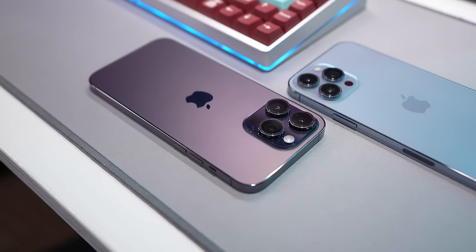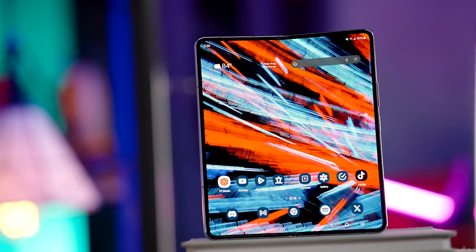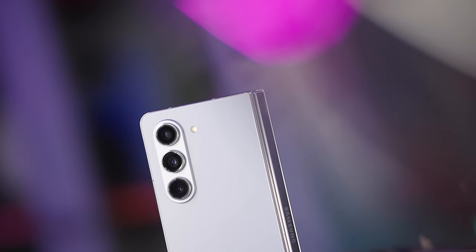While there are certainly trade-offs to be had compared to a traditional rectangular smartphone, I think there's more to the Fold than what people are giving it credit for. There's certainly charm with the tablet-phone thing, but I think the practical benefits are surprisingly powerful. We'll get to the existential crisis a little later in the video, but first, what even changed with the Z Fold 5?